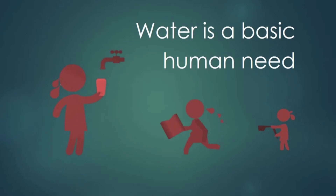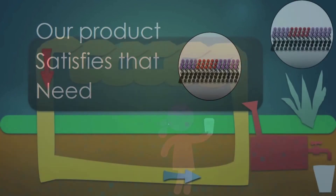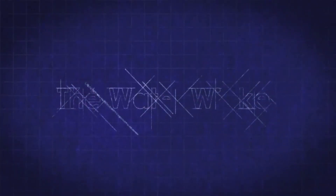Our solution provides water in two ways. First, a chemical film with alternating hydrophobic and hydrophilic surfaces encourages water to condense on a cellophane sheet. Second, a loop heat pipe circulates heat from the air and coolness from the ground to create a thermal gradient that further facilitates water condensation and collection. This novel solution has far-reaching applications.